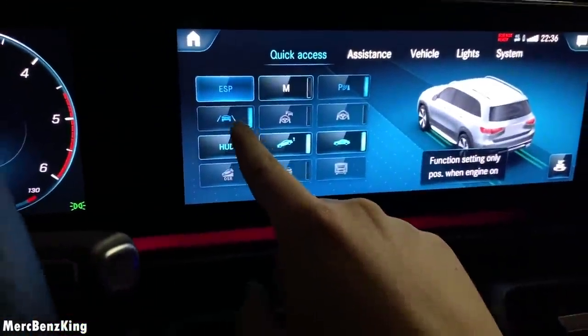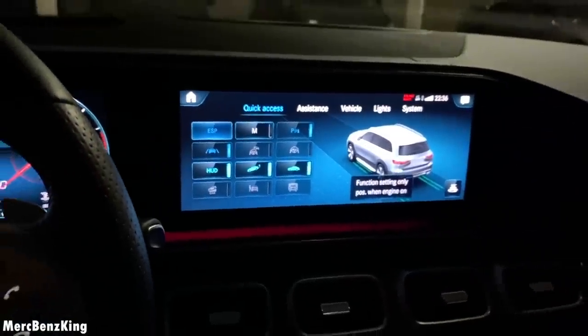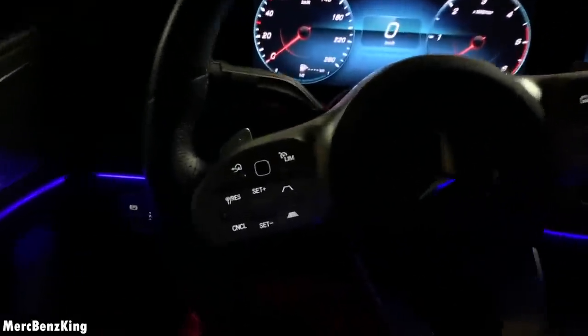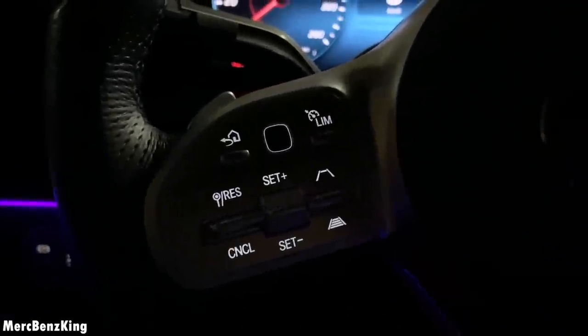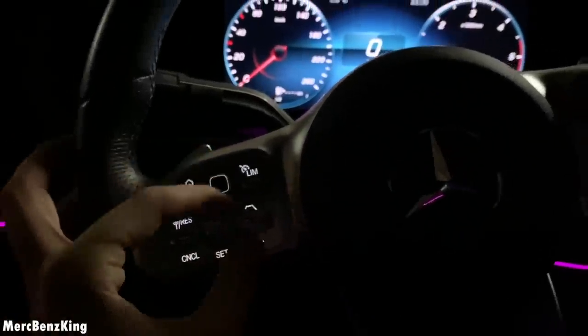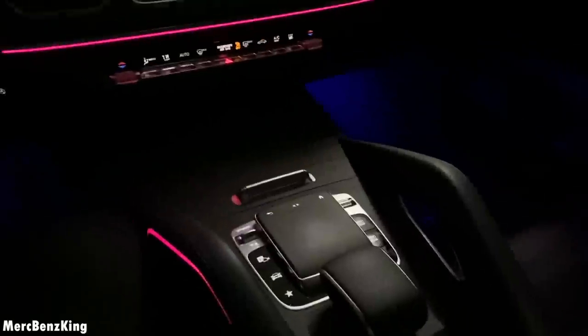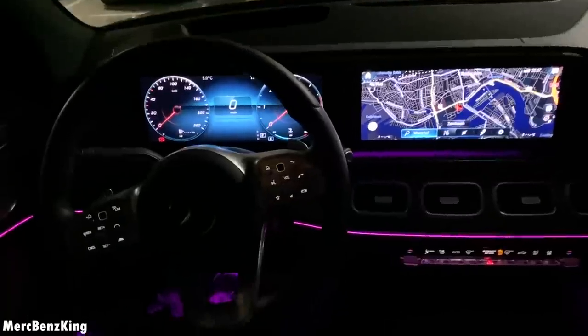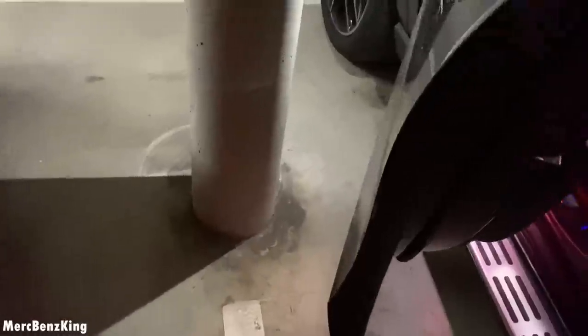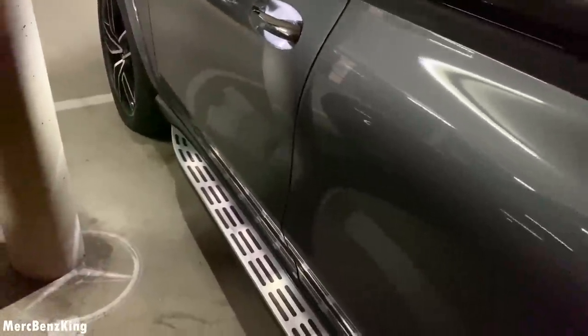The adaptive cruise control is here at the steering wheel — it is set at the distance with the car in front of you. And this is the Airmatic suspension, so if you press this up the car will actually lift. Let's check out the exterior. There's a nice Mercedes star on the ground, and the soft-closing feature on the doors.